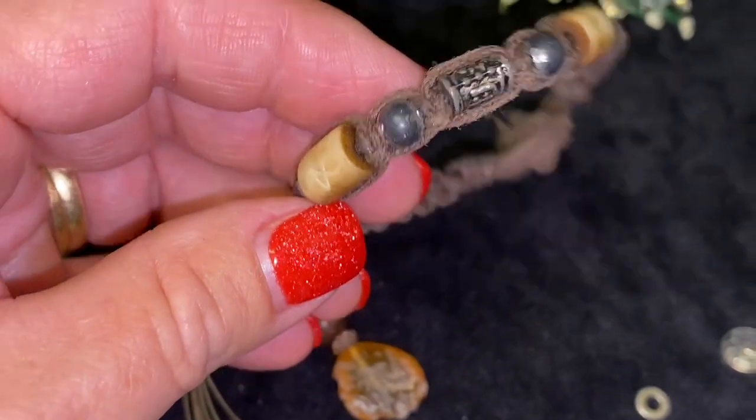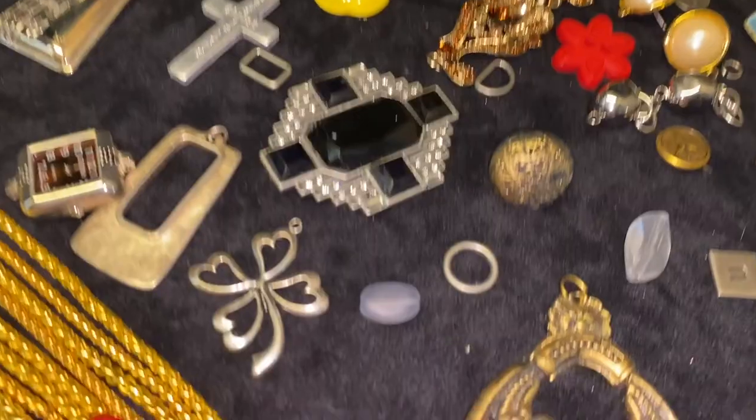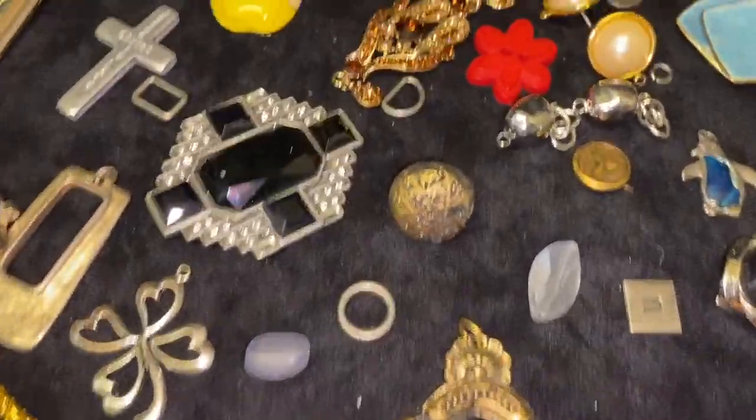Okay, the second jar is open and I have everything spread out. This jar was not near as spectacular as the first jar, but there were some fun finds in here.